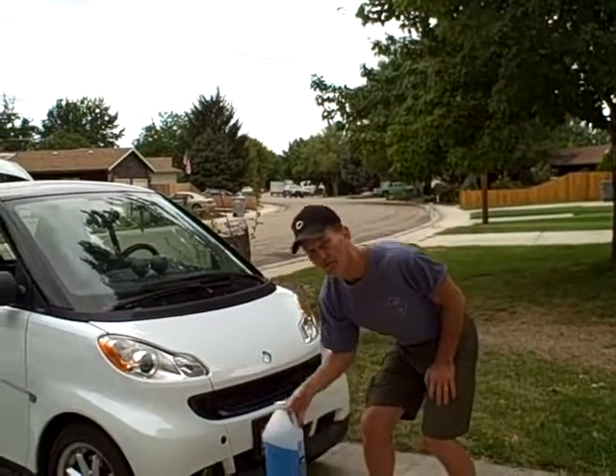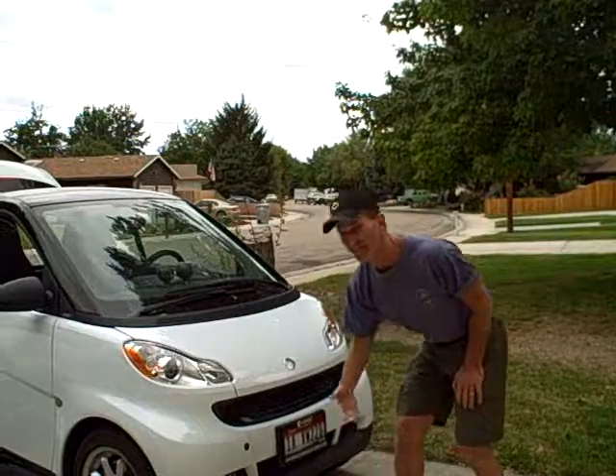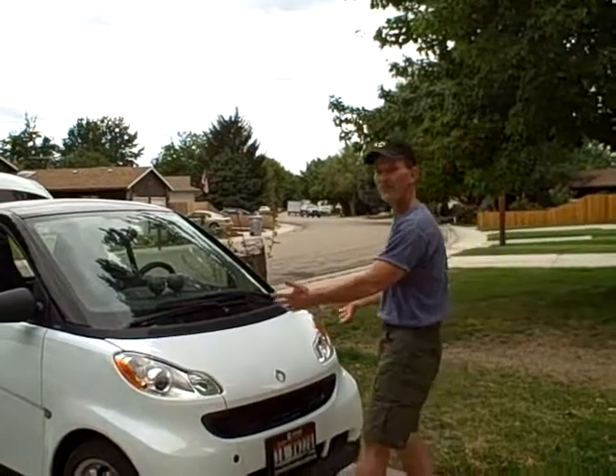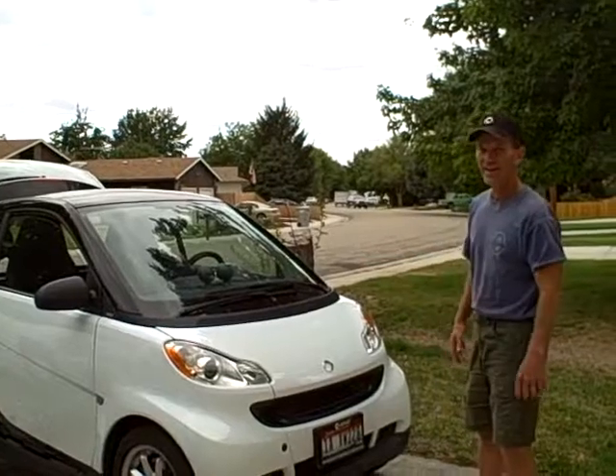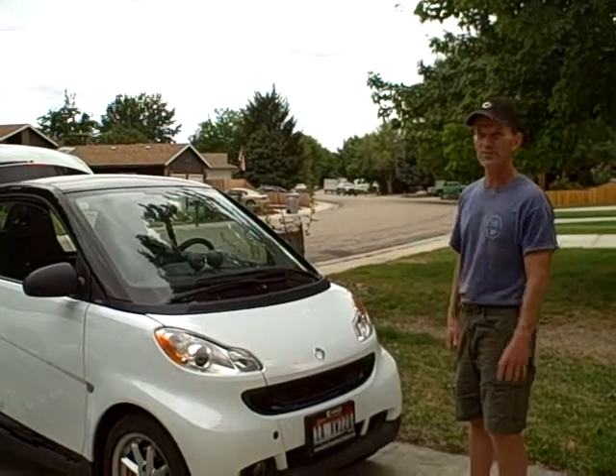The big thing we're going to do here is an oil change today, but before we get started, I realized I need to put some windshield wiper fluid in, and I like to use the container to put the used oil in. So I wanted to take a minute and show you guys how to take off the service panel — at Smart Car I like to call it the hood — and show you where the reservoir is.